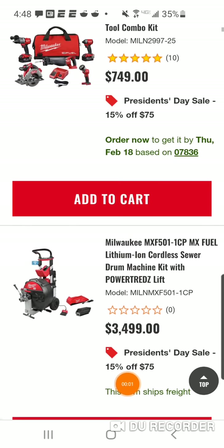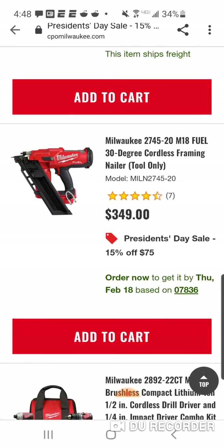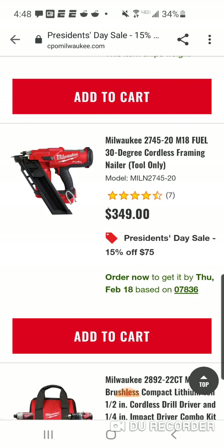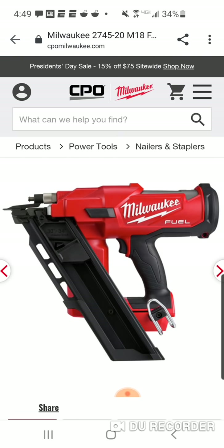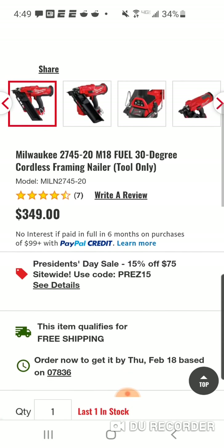Hey folks, I knew about this since this morning — it's very weird when you try to see how much you're gonna save. This has the red tag next to it — the framing nailer, which a lot of you guys are looking forward to getting at some point.